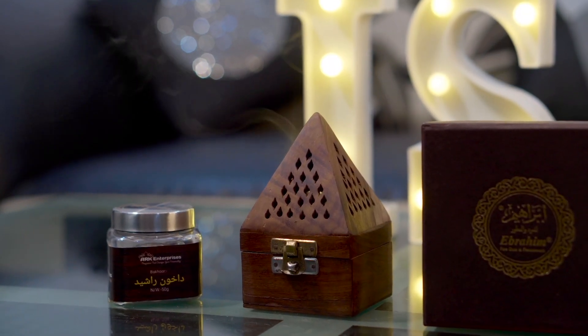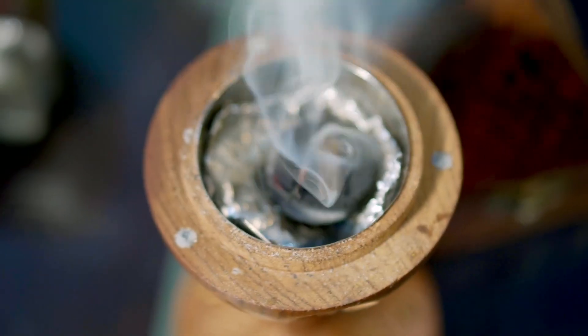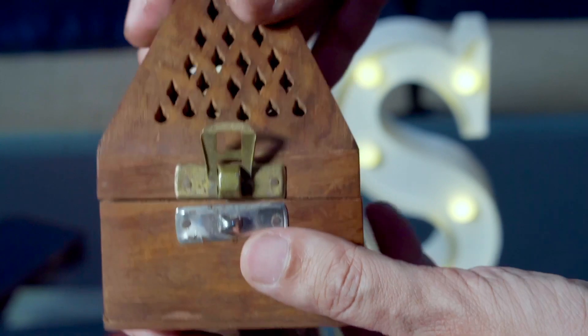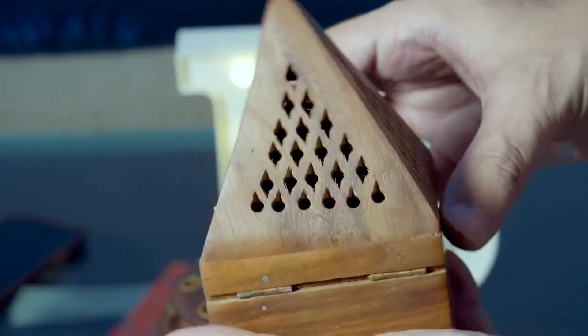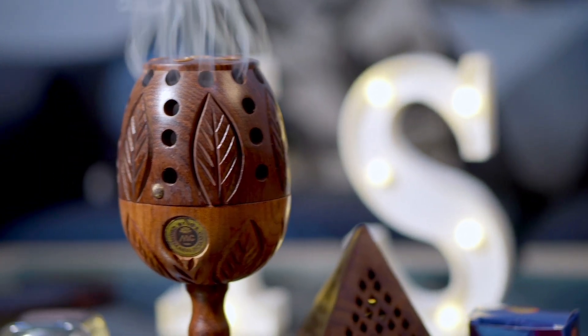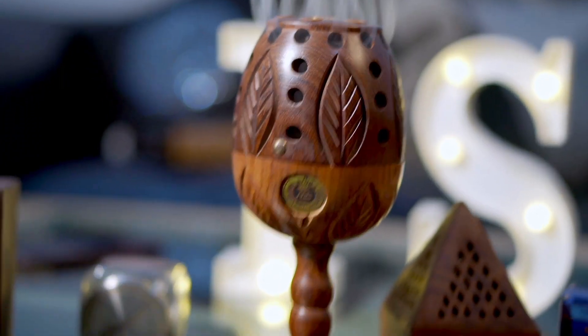With the coal burner, you have two options: a closed burner or an open burner. You can use either, but if it's a small closed burner, oxygen won't pass through very well and your coal may not burn properly, meaning your Bakhoor also won't burn properly. If you go with a closed burner, try taking a bigger one. I've used one from Ayub Atta — it's an amazing wooden burner, and I recommend using that.